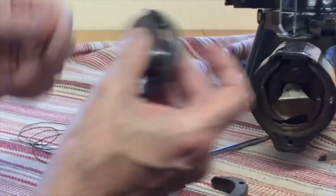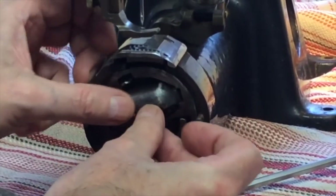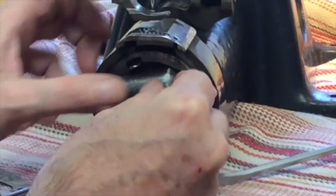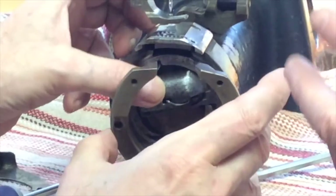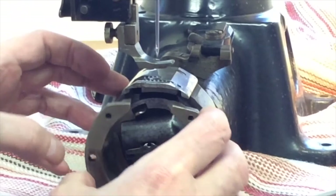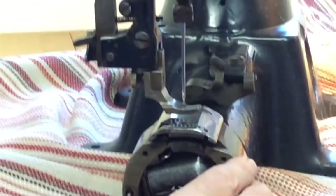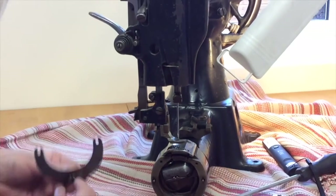Click it — when you hear that click, you know it's closed. Now you can just do the final tweaking when you slide that. There we go — it's ready to go. Ready to screw that plate back on.